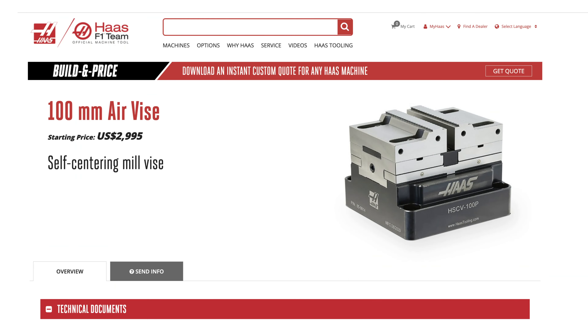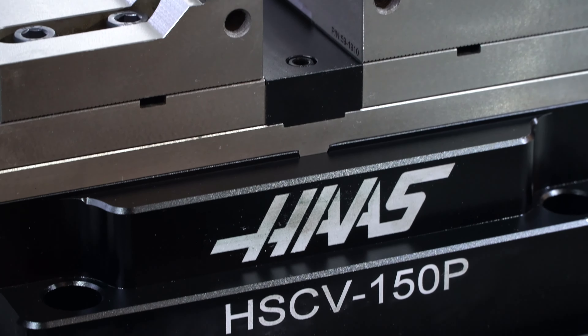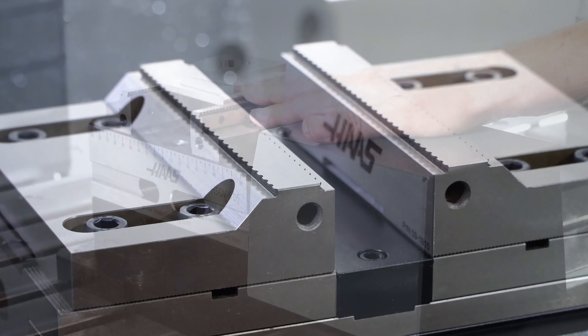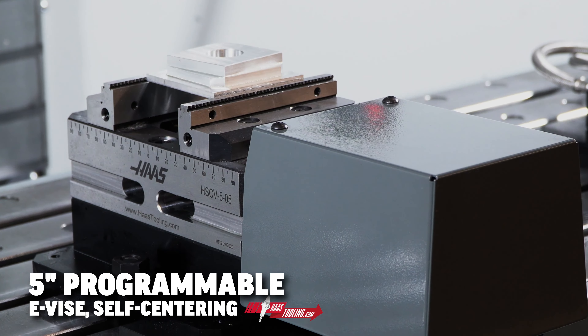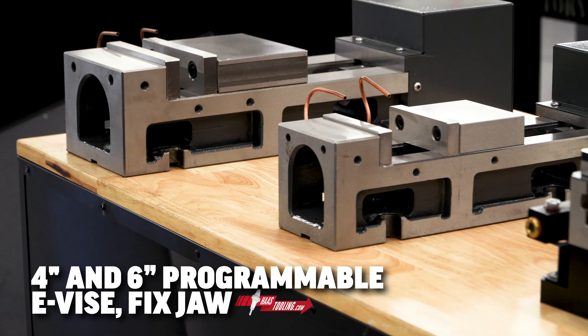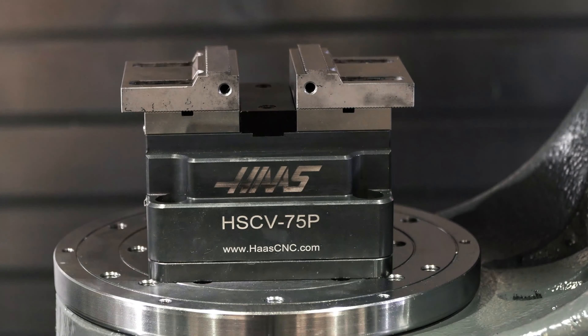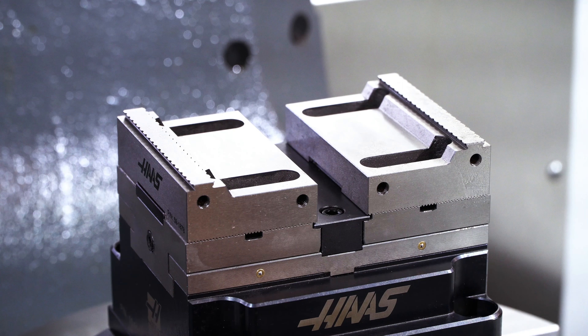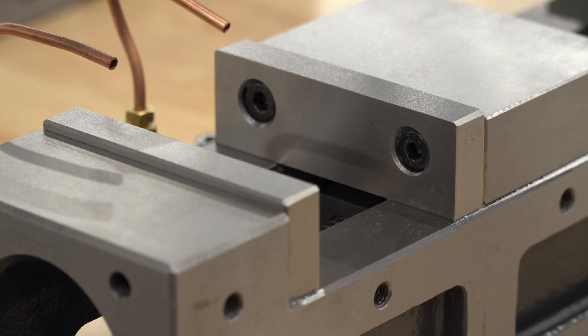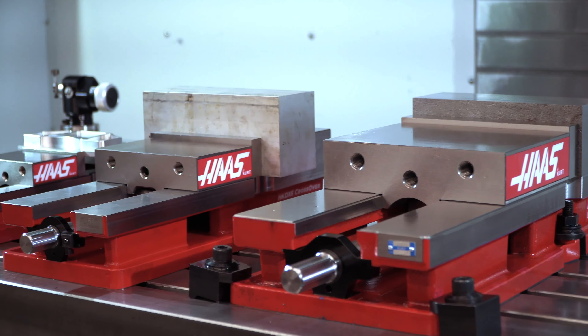Now let's talk about some specifics. The air vises are available in 100 and 150-millimeter jaw widths, basically 4 and 6 inches wide. Both of these, along with the hydraulic vise, are self-centering style. The 5-inch wide e-vise is also self-centering, while both the 4 and 6-inch e-vises are fixed jaw vises. All of our automatic work-holding devices come standard with a set of hardened steel vise jaws. The jaws on the self-centering vises have a 45-degree dovetail shape and serrated edges for extra gripping power. The hardened steel jaws on the fixed jaw vises are blank jaws. We have machinable steel and aluminum soft jaws available for all vises.